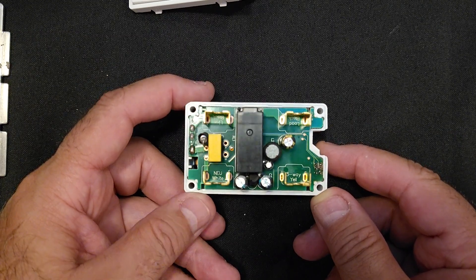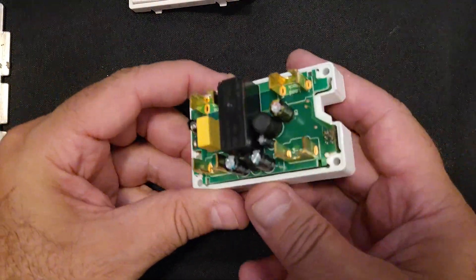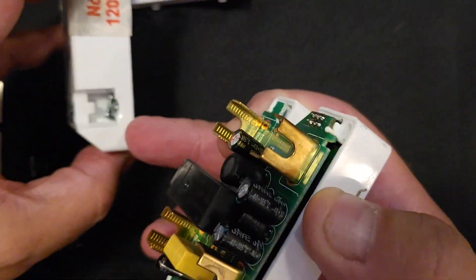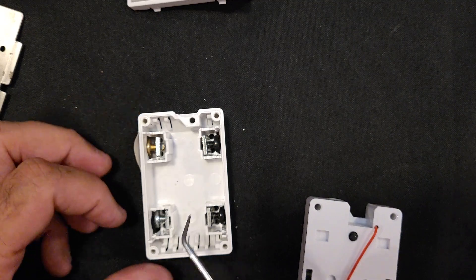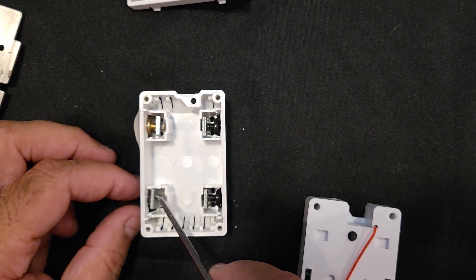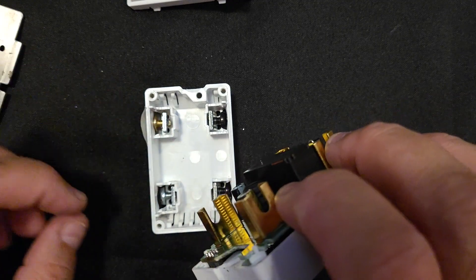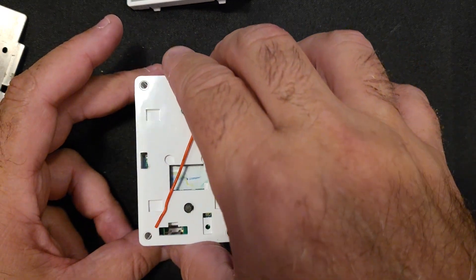Let's go ahead and put this together and see what happens. The two capacitors go to the little label side — these are labeled inside. So basically here: white, neutral. Let's get these things back in place. You want to make sure that this plate is on the inside of these two holes, so when you screw this screw it'll tighten up against it and hold the wire in place. That's important — make sure those are lined up properly.